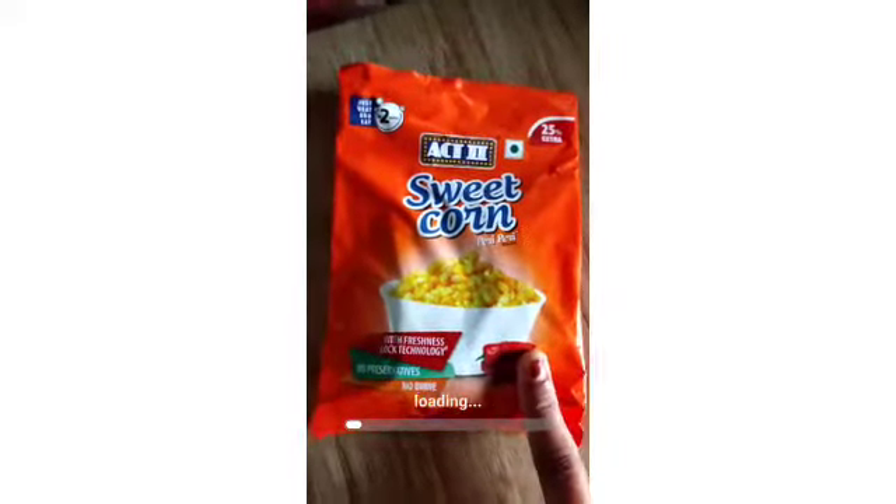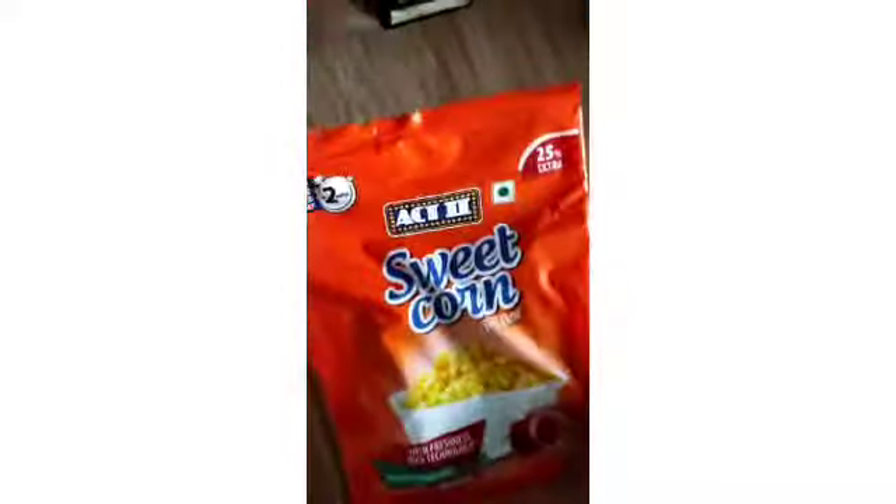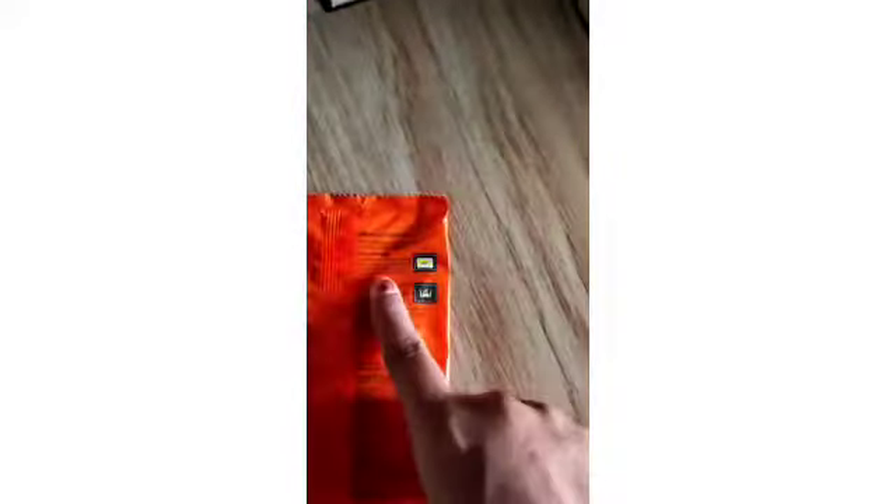Hey guys, I'll start making this sweet corn peri peri add-to popcorn. We don't have the microwave option so we'll do the stovetop option. Please ignore my nail paint — let's get started!